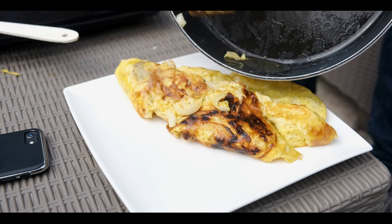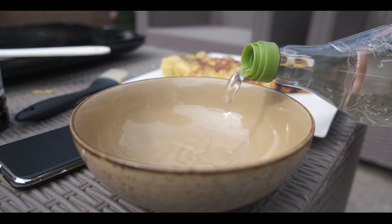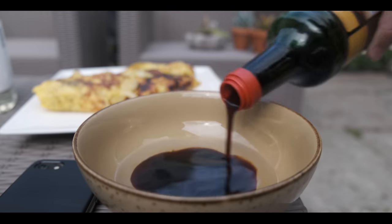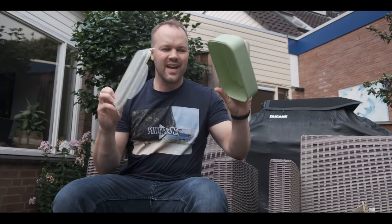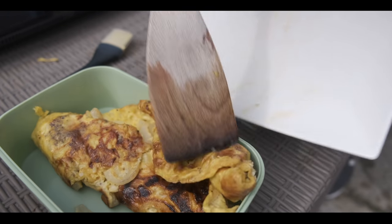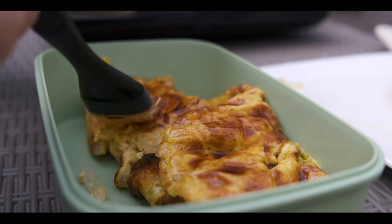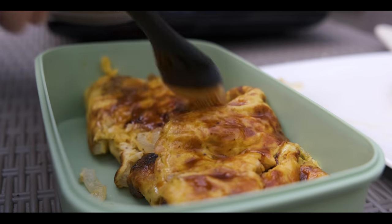Now the interesting part: we're making a sauce from vinegar and soy sauce. This is white vinegar mixed with a sweet soy sauce — approximately the same amount, 50-50. We'll put the eggs in an airtight container. This smells so good. Now we're brushing the mixture of sweet soy sauce and white vinegar over the egg — quite a bit.